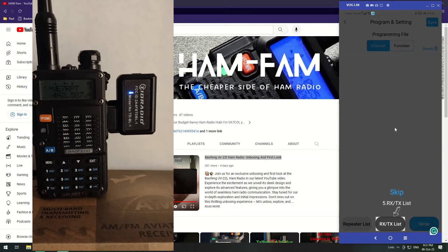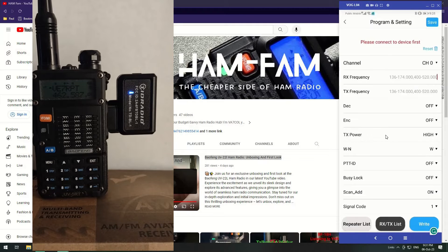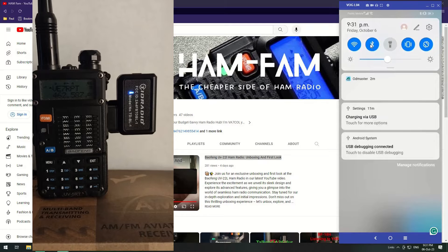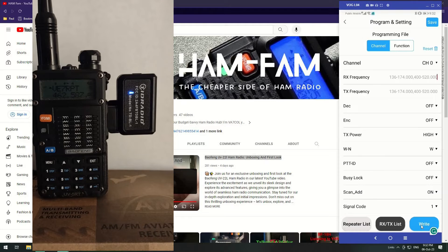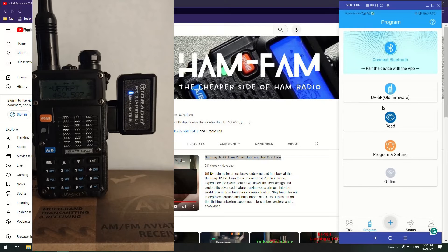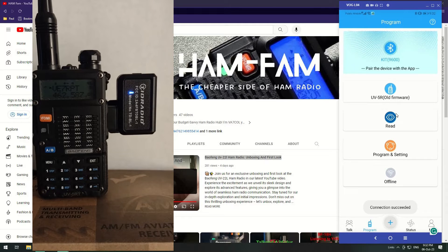The RX/TX list and repeater list will only be available if you log in with an account, which I'll cover in the next video. Click OK. The device disconnected momentarily — it flashed up asking to reconnect — but it looks to have reconnected. Let's try again: click Read.